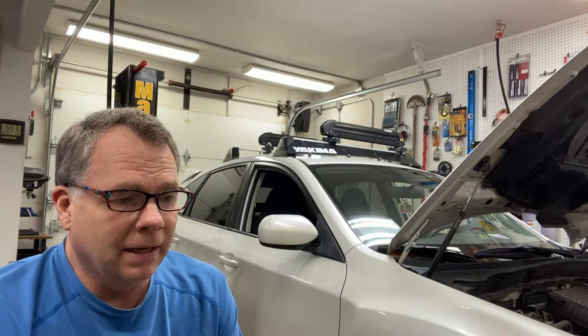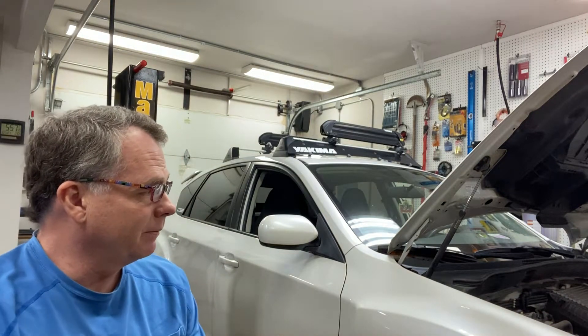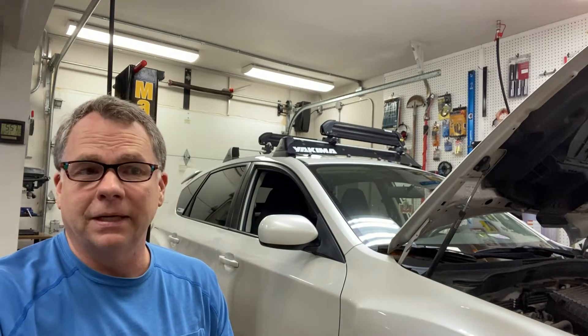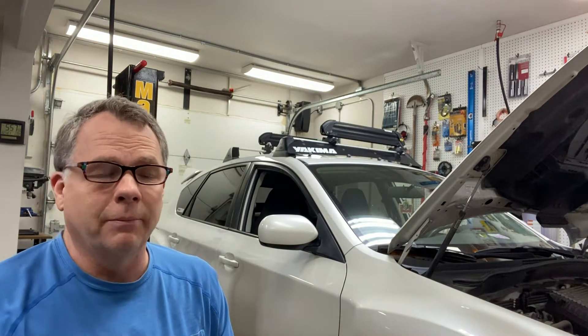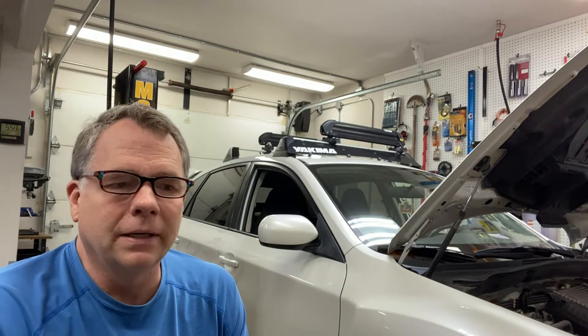I'm hoping that before pulling the motor, I can get access to the side — with these boxer configurations the pistons are on the side, so it's very difficult to get access. But I'm hoping I can get something in there to detect any kind of play or slack in the rod bearings, which would indicate a spun rod bearing. So with that said, let's get started.